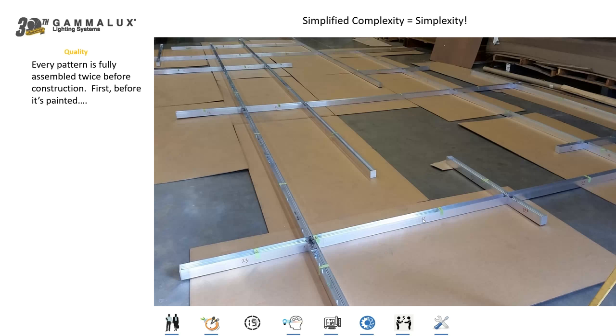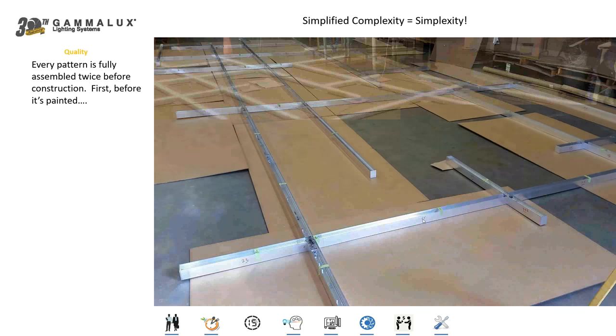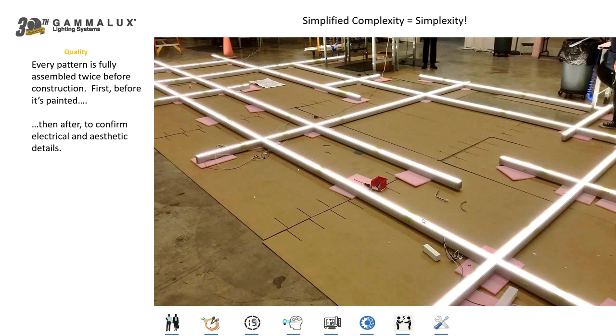We don't deal in theory — only in reality. Even if a CAD layout looks like everything fits perfectly, we don't just build it, put it in a box, and ship it. We actually test everything before it's painted to make sure everything lines up, joints attach properly, and corners have the proper angle. Then we take the whole pattern apart, paint it, put in the electrical, and reassemble the entire thing. Now we're checking every circuit, all the battery packs, the consistency of the lens diffusion throughout — to make sure the whole pattern performs and looks the way it's supposed to. This is why our lead time is what it is. Not all competitors do this, but it's important for you to understand these procedures.